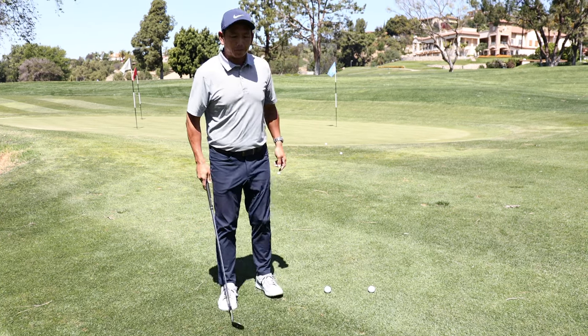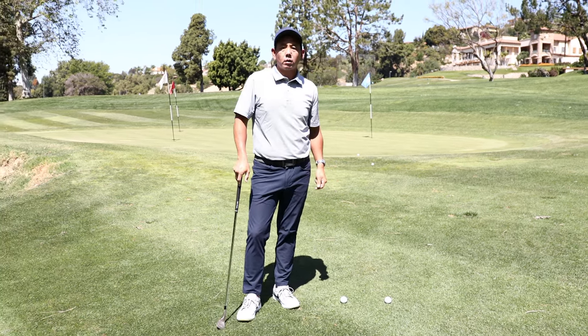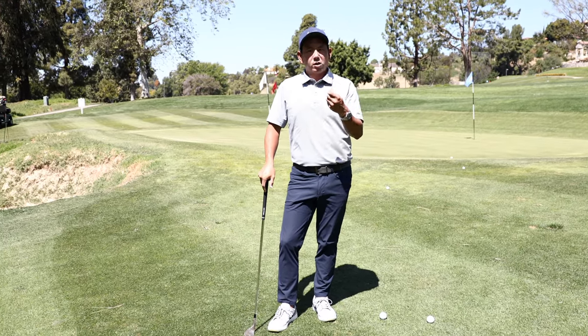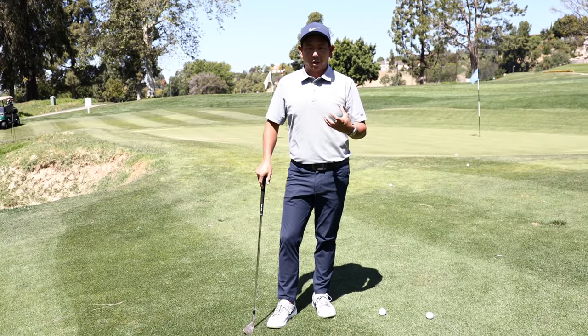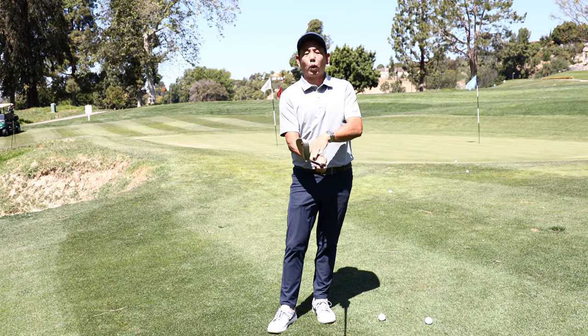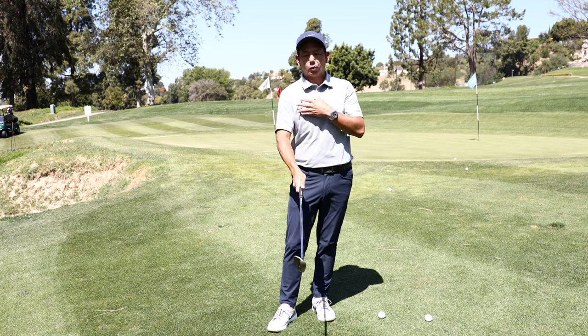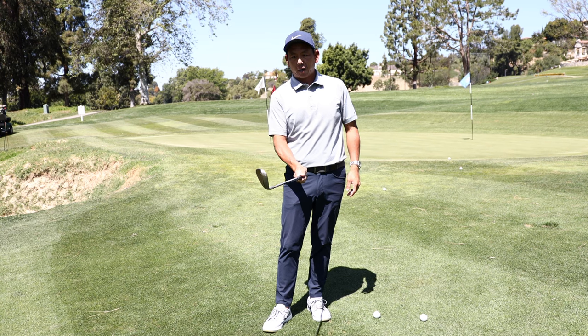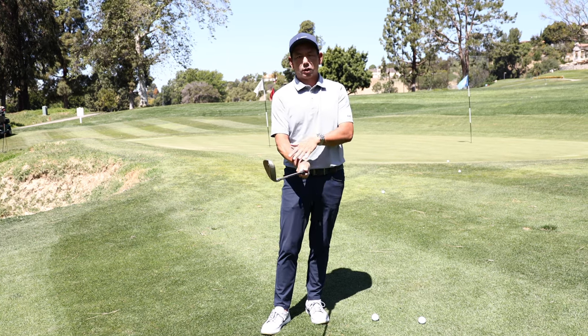Perfect ball contact there. Here's a great exercise you can train yourself with — even film yourself — to really understand what your hands need to do and where your shoulders need to be. Hit a couple of shots with just your right hand and just your left. Today we're going to focus on just the right.